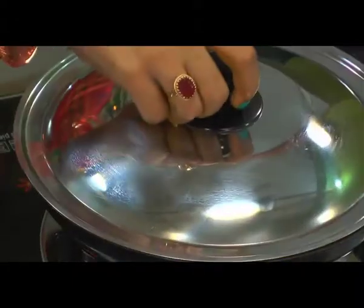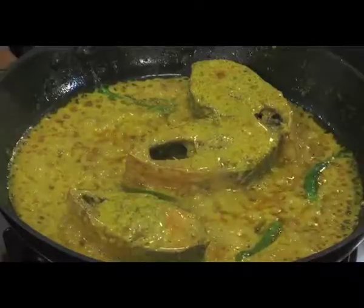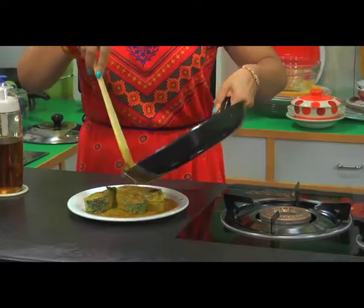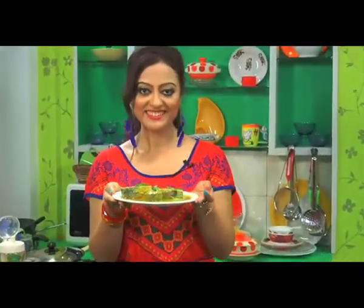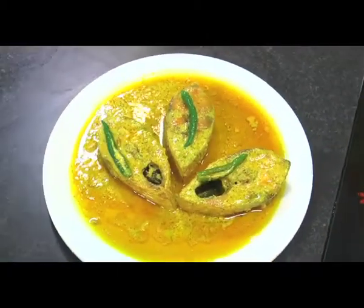Cover the lid and let it boil. I have lowered the flame. Cooking is ready once the water gets boiled. Turn off the wok and our Shorsha Elish is ready. Delicious Bengali recipe Shorsha Elish is ready. Bengali Spice Box ends here for now. Again we will meet with a new recipe. Tata.